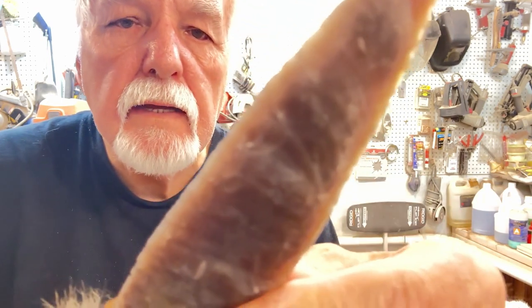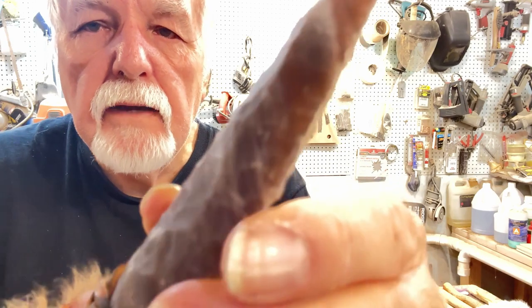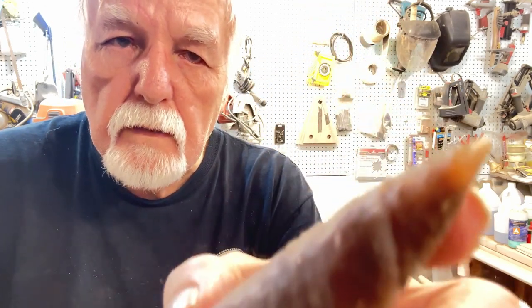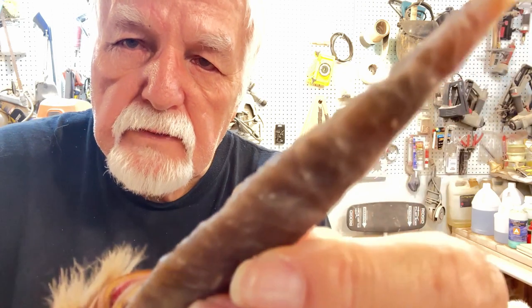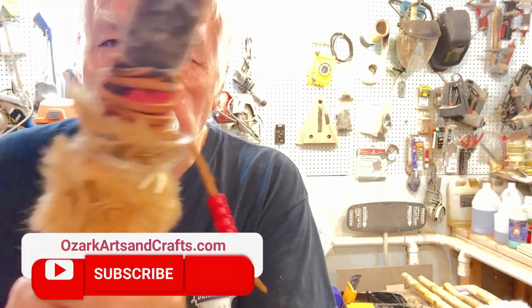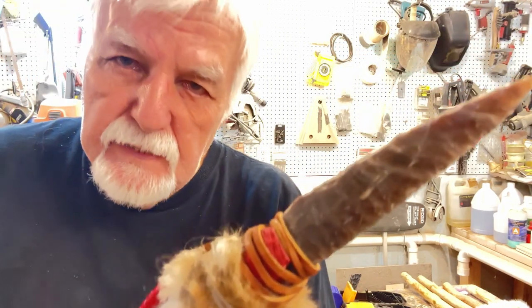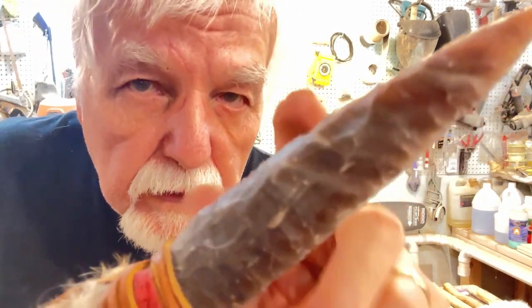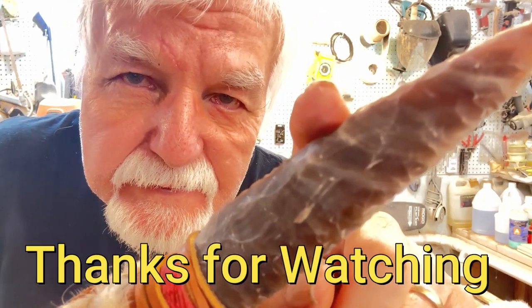I'd venture to say — I'm not really sure what kind of stone it is. Maybe someone can recognize it and leave a note in the comments about what kind of stone that is. But it is hand chipped, not artificial in any way. With that, all I can say is I'll see you in the next video.